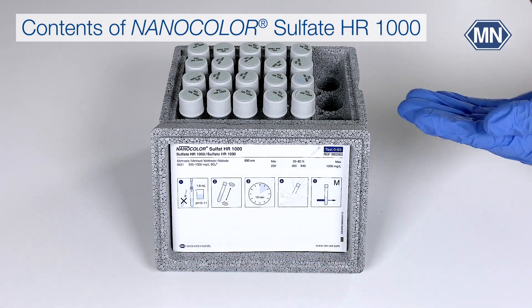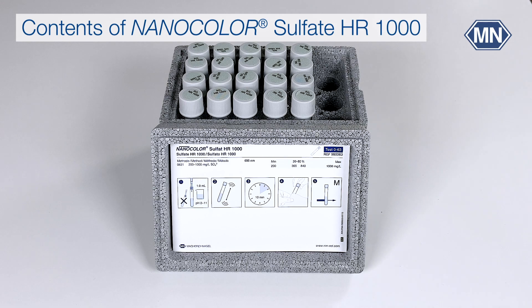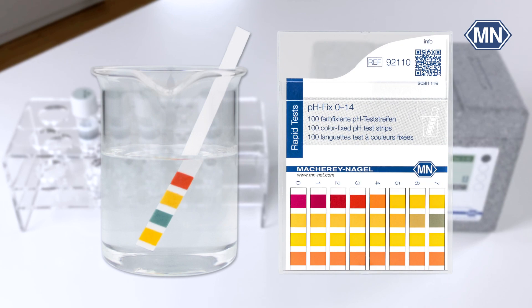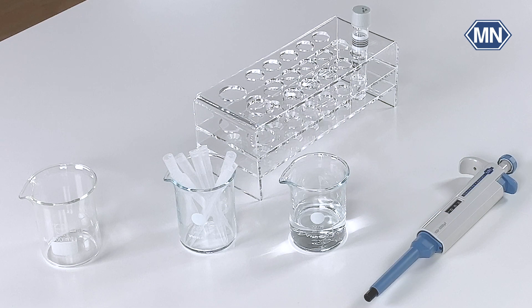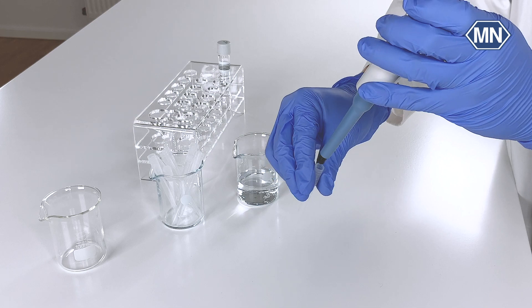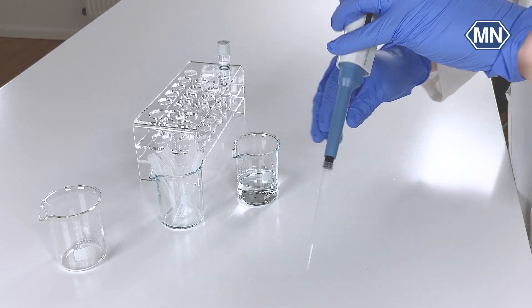The test kit itself contains 20 test tubes for the determinations. Please note that the pH value of the sample must be between 2 and 12. If this is not the case, the pH value must be adjusted by adding nitric acid or sodium hydroxide. Please adjust highly buffered samples to pH 4 to 6.